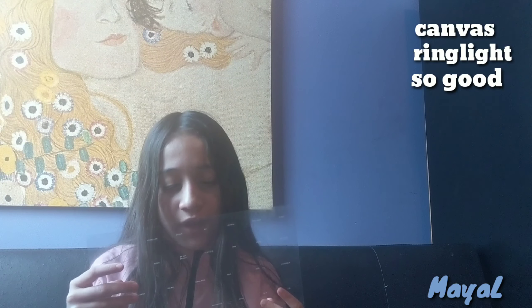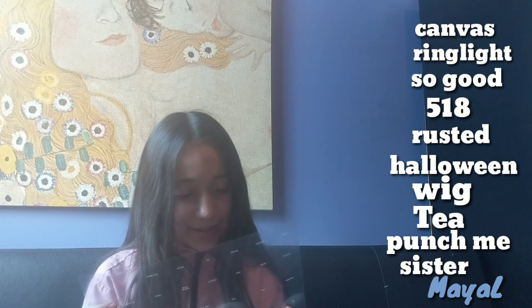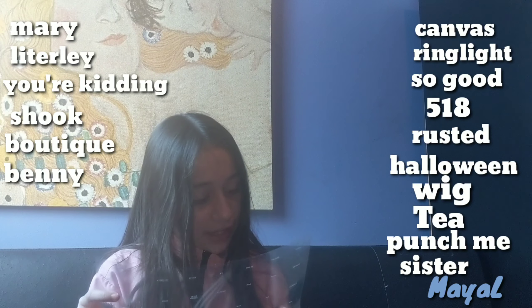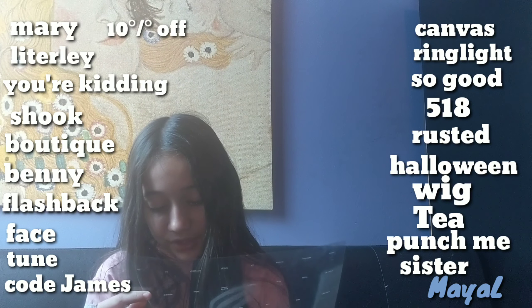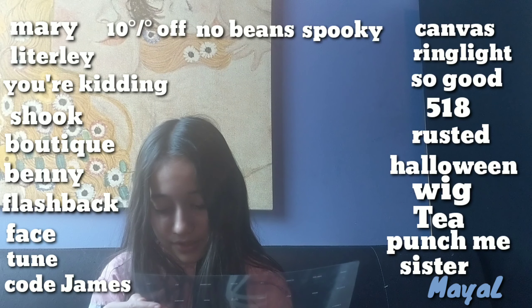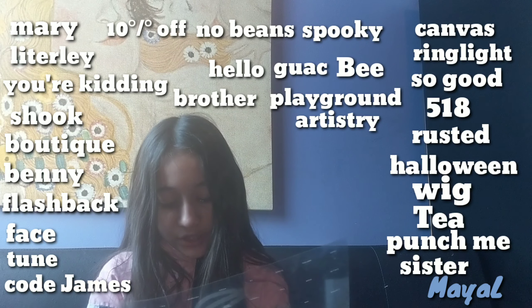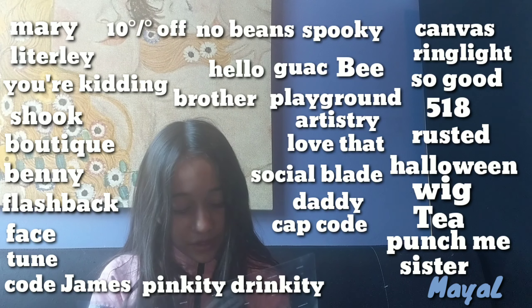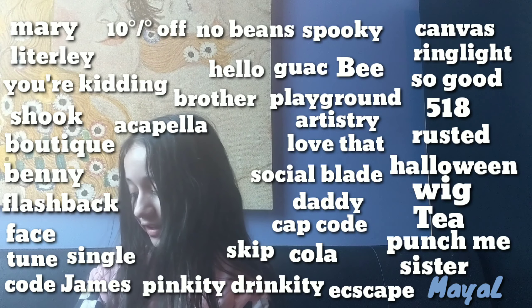The color names are: Canvas, Ring Light, So Good, 518, Rusted, Halloween Wig, Tea, Punch Me Sister, Mary, Literally, You're Kidding, Shook, Boutique, Benny, Flashback, Facetune, Code James, 10% Off, No Beans, Spooky, Be, Guac, Hello, Playground, Brother, Artistry, Love, That, Pinkity Drinkity, Social Blade, Daddy, Cape Cod, Cola, Acapella, Escape, Single, and Skip.